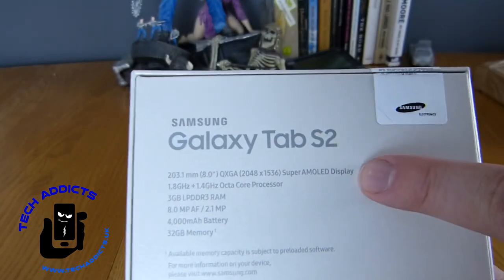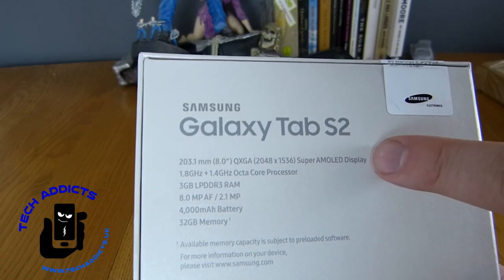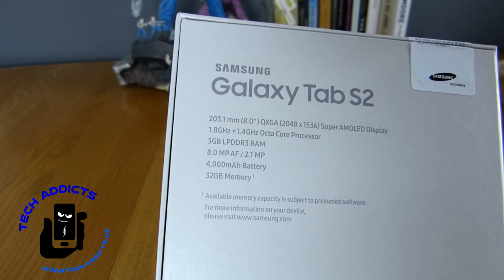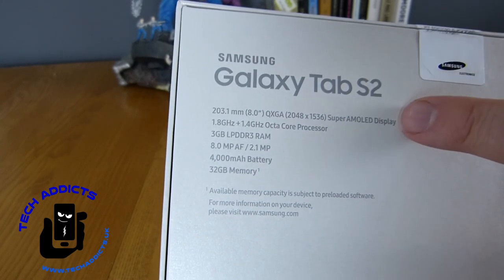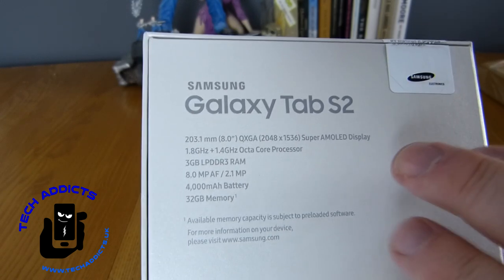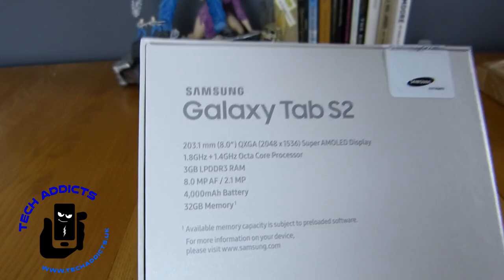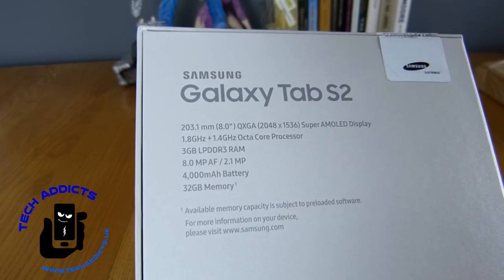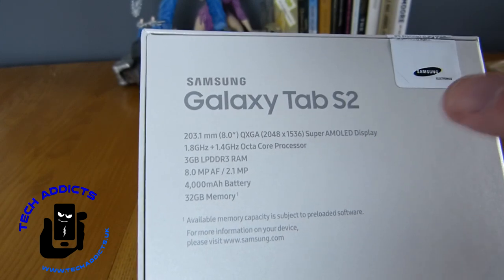On the back of the box there are some interesting things to point out. We have the same display as the original Galaxy Tab S2, which is an 8-inch QXGA 2048 by 1536 Super AMOLED display — not quite as good as the original Tab S. However, they have upped some of the colour gamut to make the colours a little more vibrant, whilst the PPI is a little bit less than the original, which was one of the big criticisms of the Galaxy Tab S2 when it came out. In reality you can see the pixels a little more.